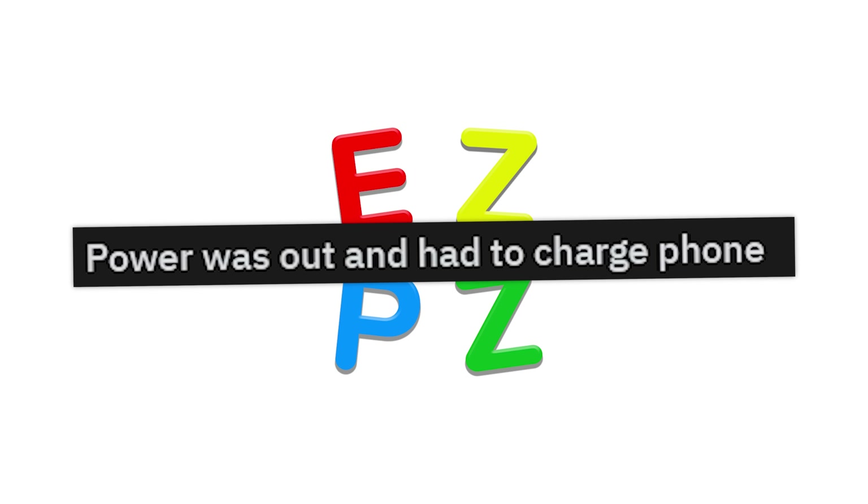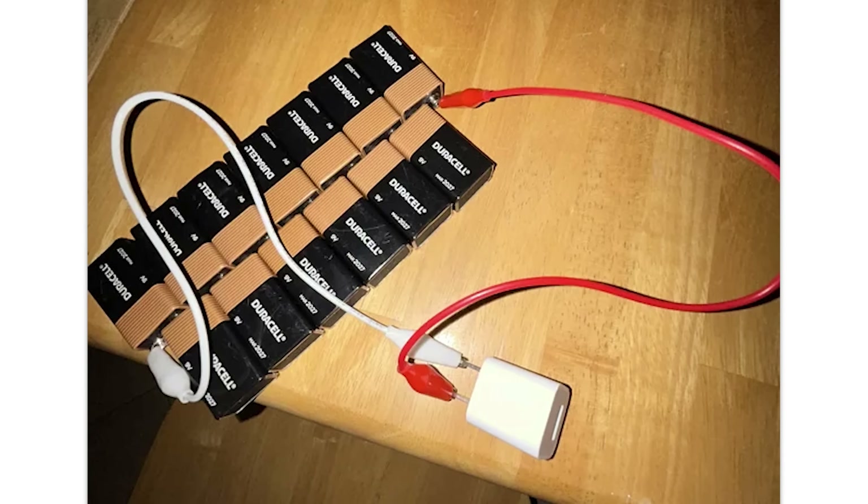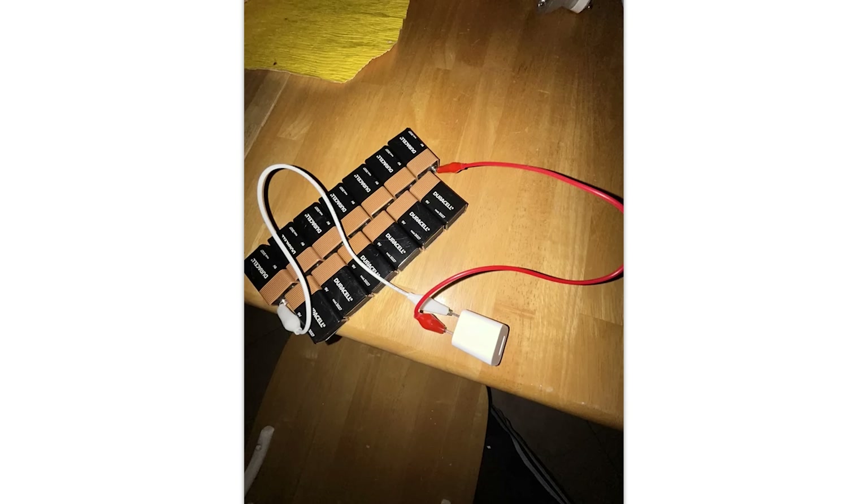Power was out and had to charge a phone. I've done stuff like this with my science club friends. I'm not gonna lie — it's kind of fun and dangerous. It's not that dangerous, but it's fun to mess with it.